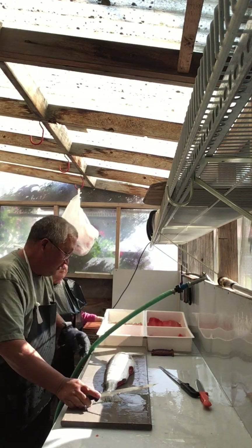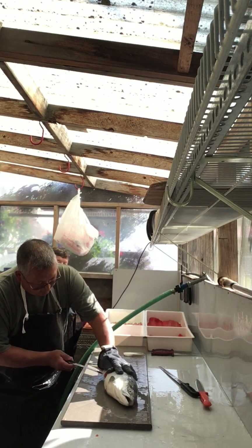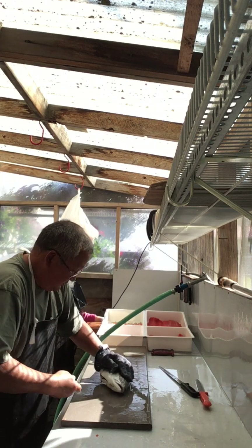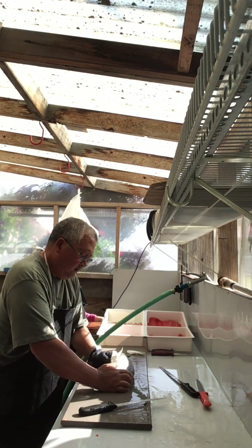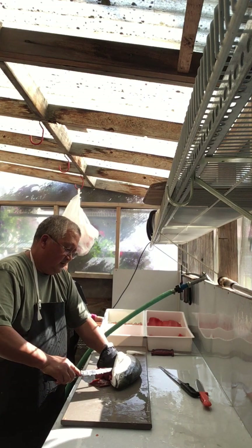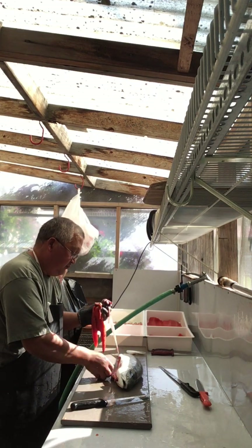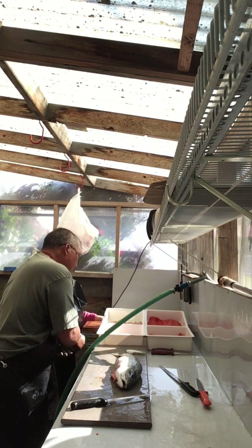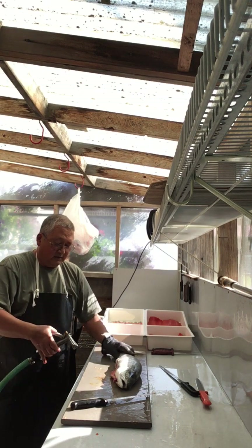From here we move on to gut the fish. Start at the back and just come all the way up the center. You can leave the guts in to fillet the fish, but I like to take them out because it makes it a little bit cleaner when you do fillet it. After that we can clean out the fish.